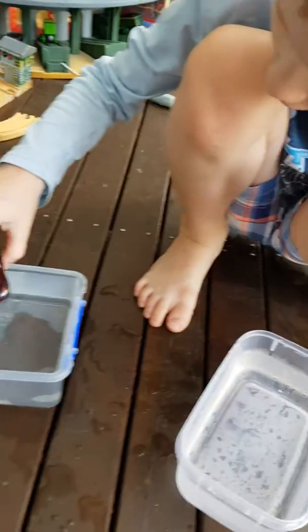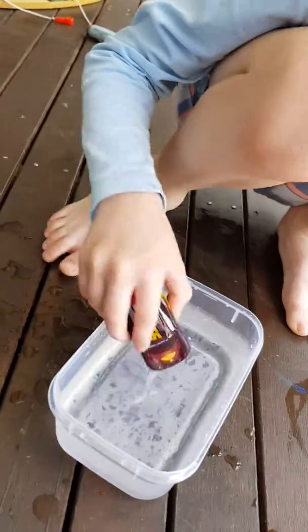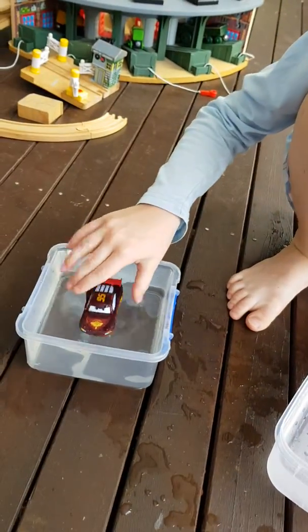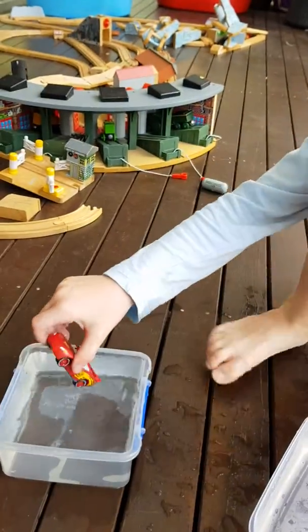Now we're gonna put him in the hot warm water to change. We missed a bit of spots. Change back. Oh my god, that's pretty hot.